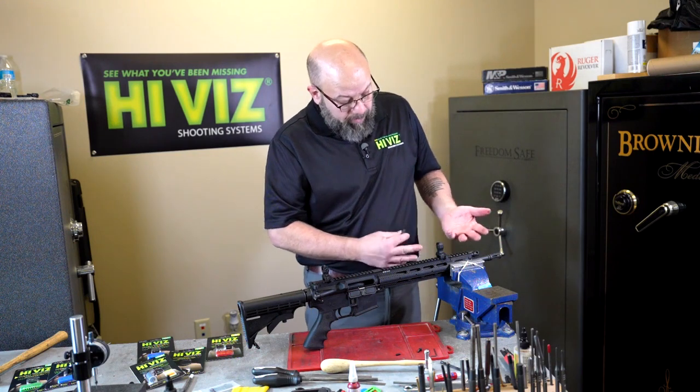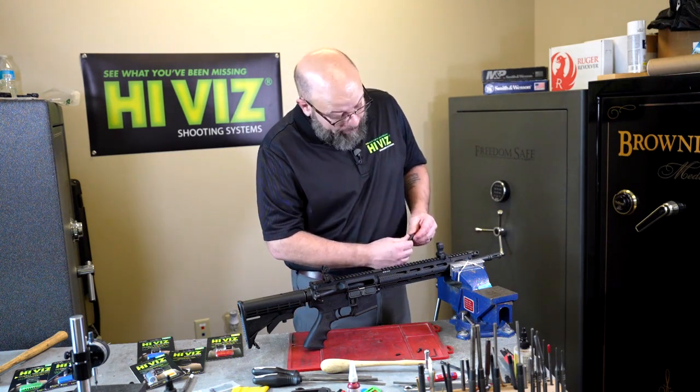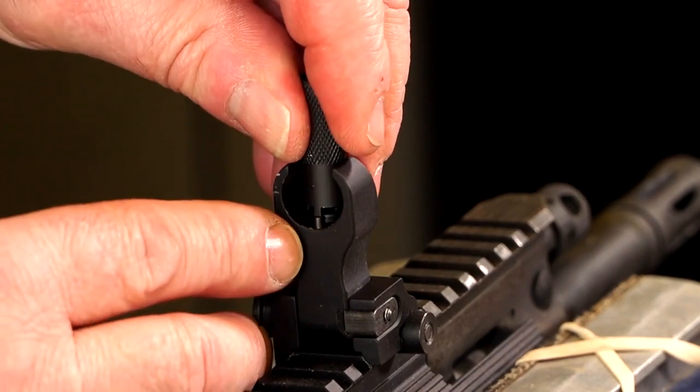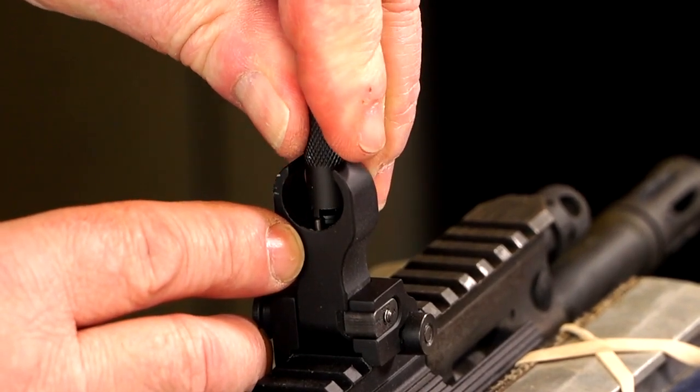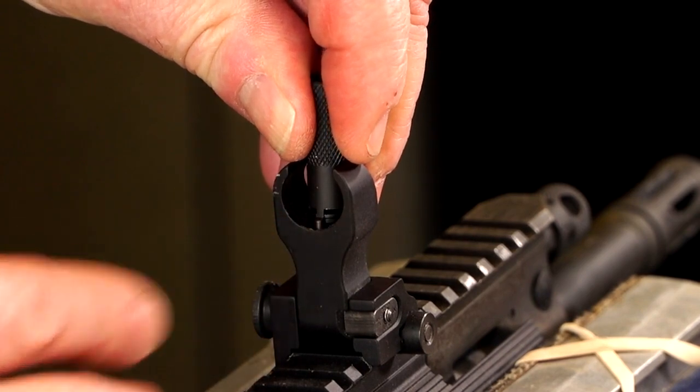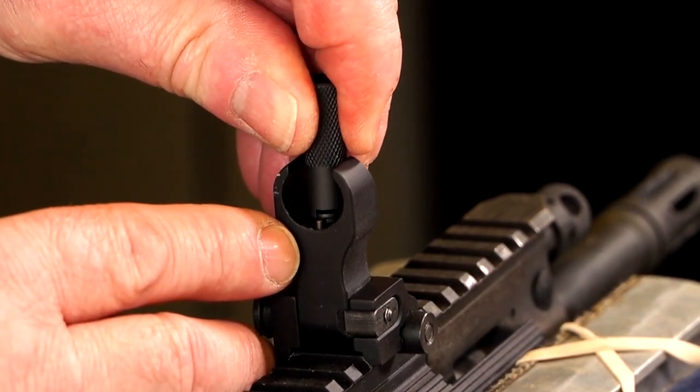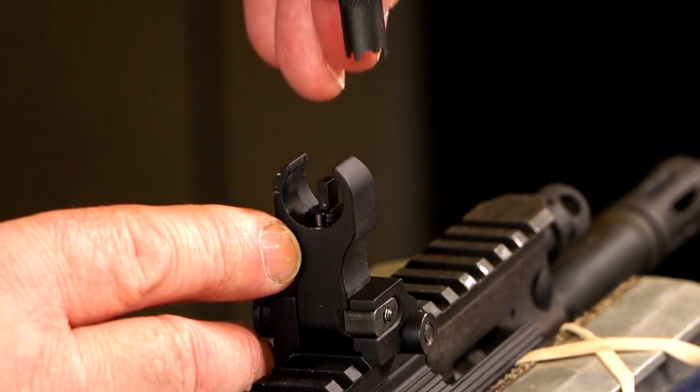Now we have the sight installed and it's sideways. Because we're using the wrench, the wrench will engage both pieces of the sight so that you can thread it in place. Once you get it threaded down to where you want, or when you're making adjustments, you simply depress just the detent and turn the post itself.